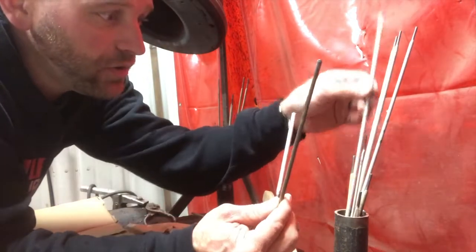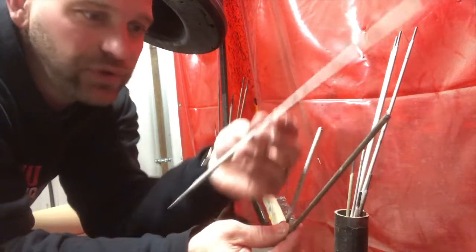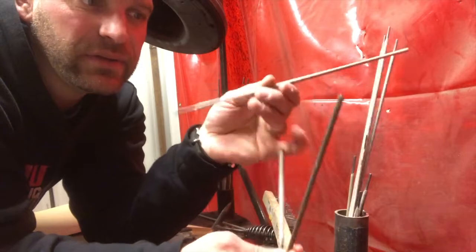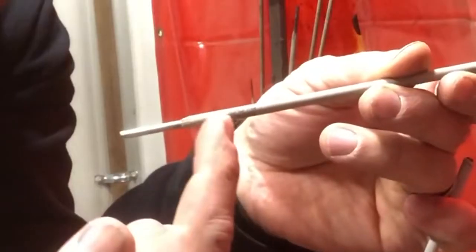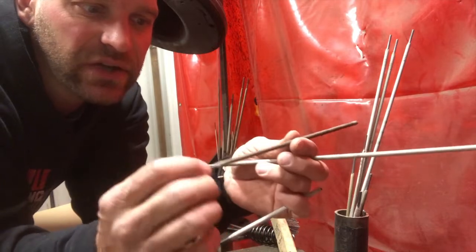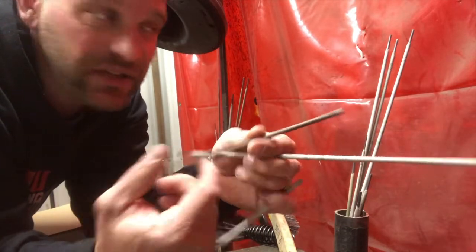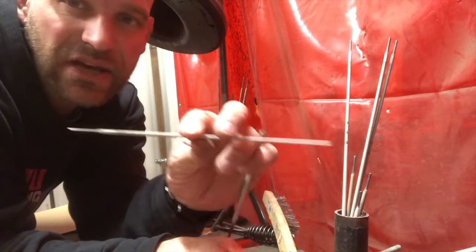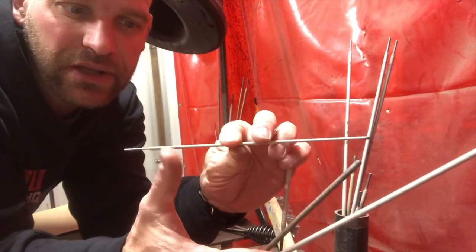Most all these rods have a simple number that we use here — it's written right here. This is a 6013, and this one's also a 6013. Some of these that are for different applications have a longer number on them right there.